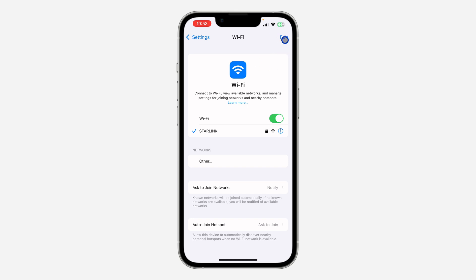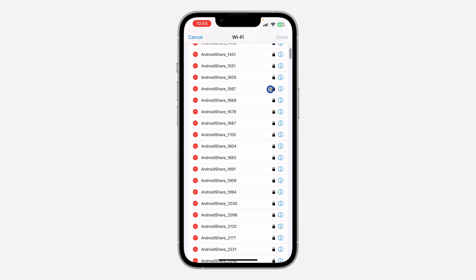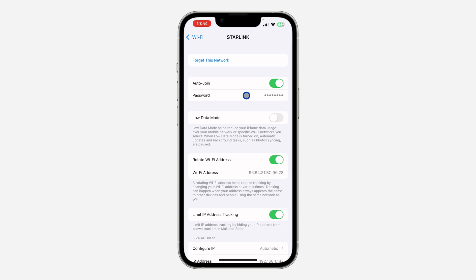If you are not currently connected to it, you can click on Edit at the top right corner, verify your Face ID, and look for Starlink. After that, click on the information icon in front of it and you are going to see the option for password.